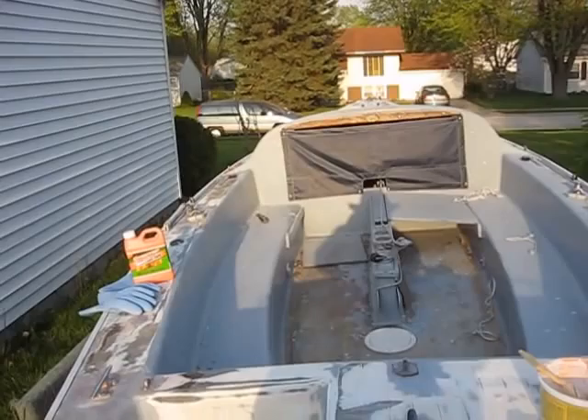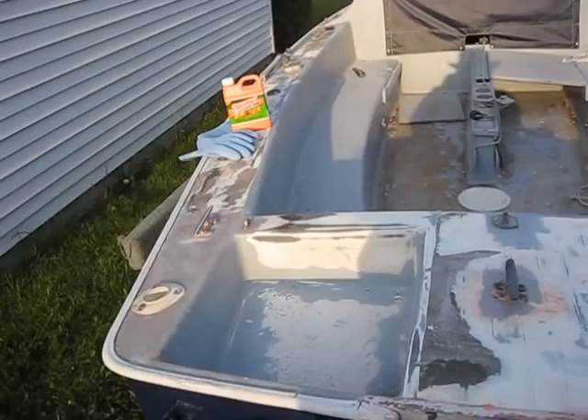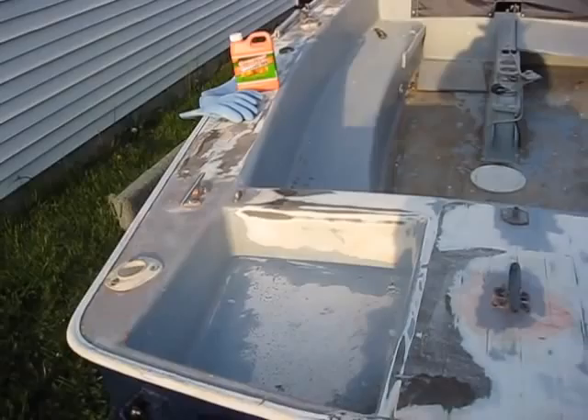I've decided to use a single-part polyurethane. I was initially intimidated by the two-part polyurethane, although I understand there's a significant difference in the duration of how long the paint lasts.